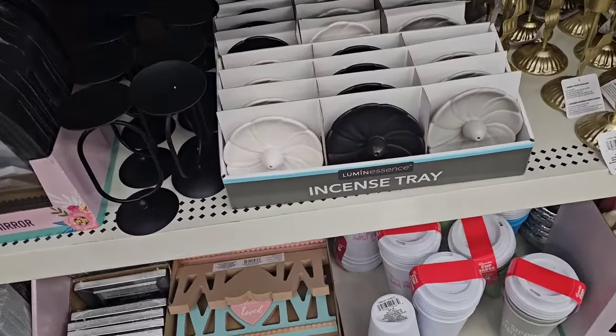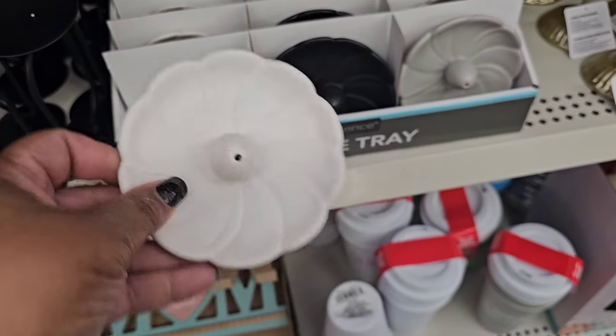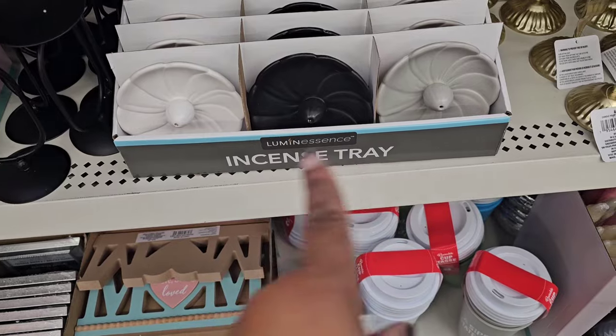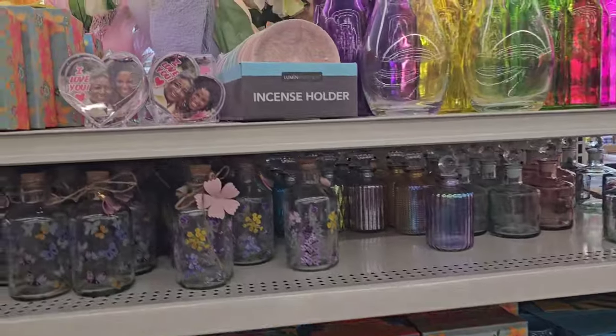They have some incense — an instant tray where you stick it in the top and the droppings fall below. They brought out some for Mother's Day as well, but if you just want some for everyday decor, they have the gray, the black, and the white — they have everything.